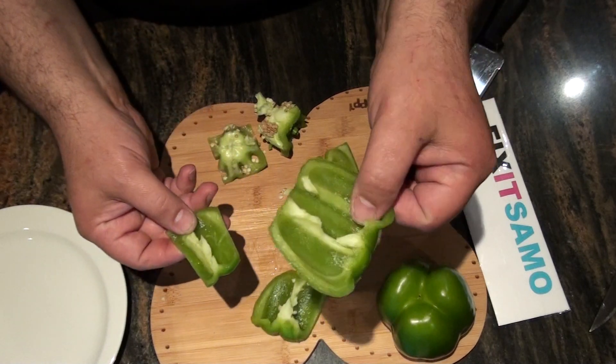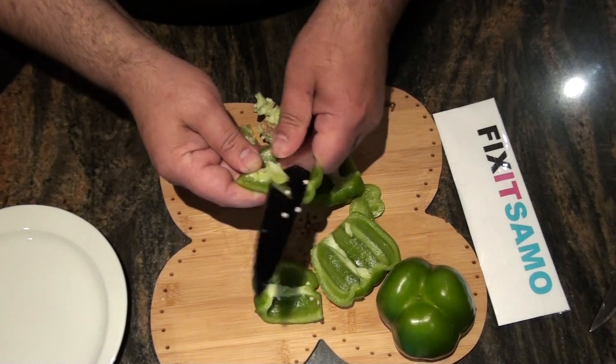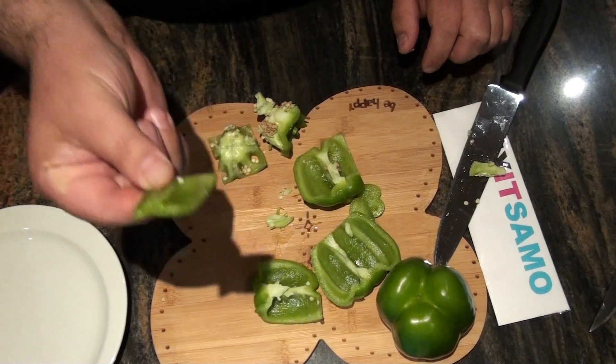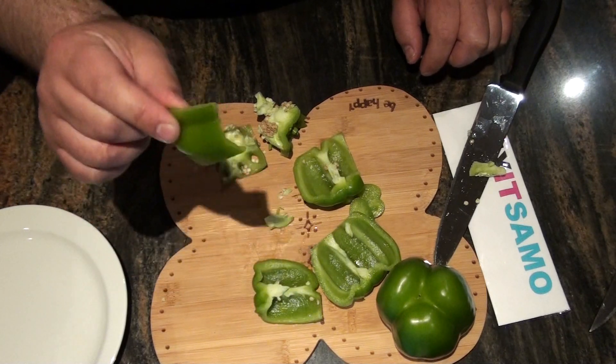I usually also remove this part because I don't like it. Amazing — it's really sweet, you have to try that!